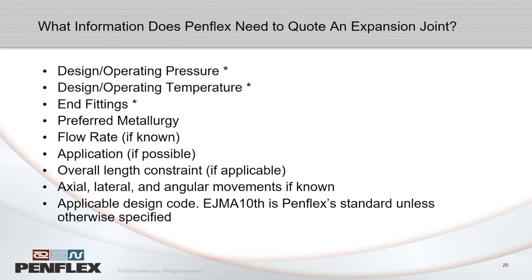When PEMFLEX is quoting expansion joints, we need at minimum the diameter, the overall length, and the end connections. Any additional information helps us design or recommend the right joint. One step above bare minimum is pressure and temperature, and then movement. Focus on providing pressure, temperature, and movement to start.